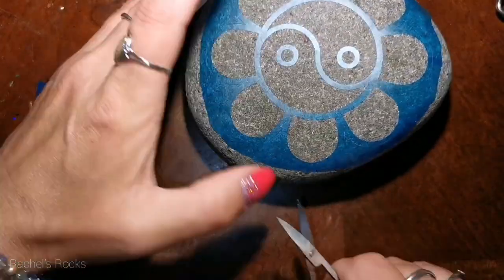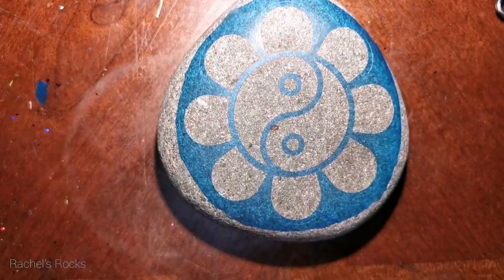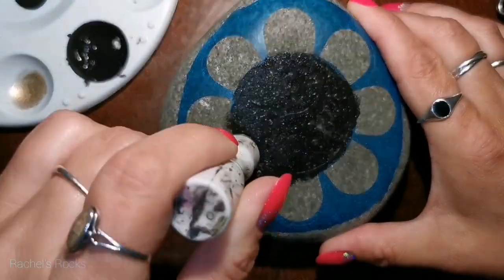I'm just making sure the stencil lays down on the rock properly because there's a curve to it. I snipped it here and there with some scissors to flatten it out and get rid of any air bubbles. Now I'm going to use black paint and a sponge to put my yin yang flower design on here.